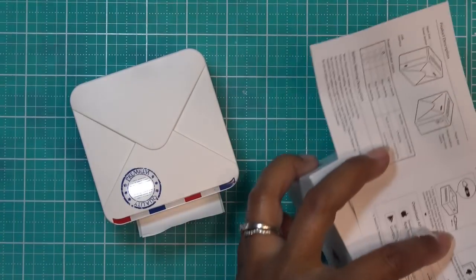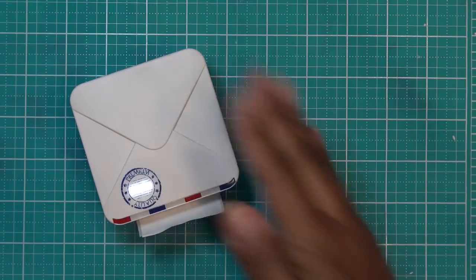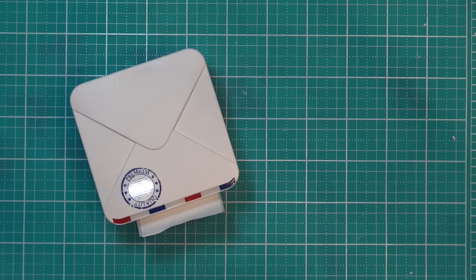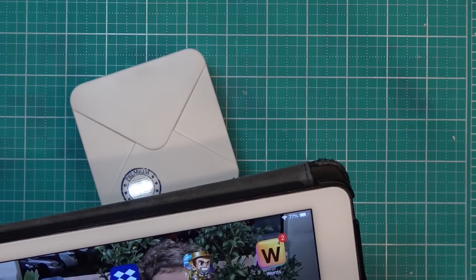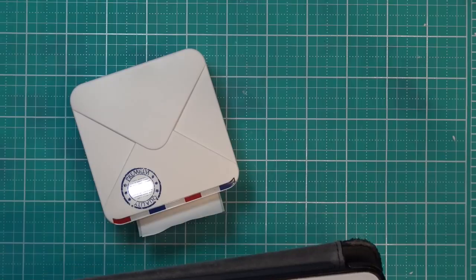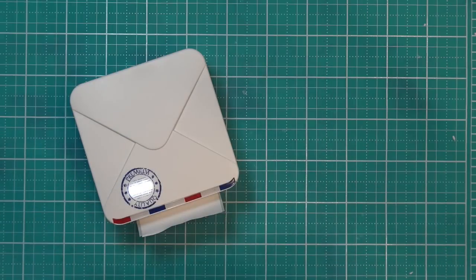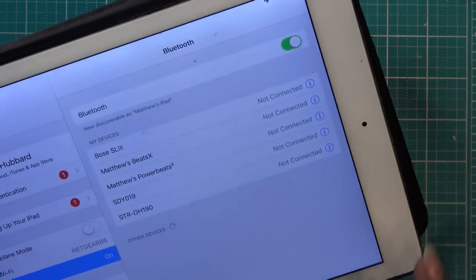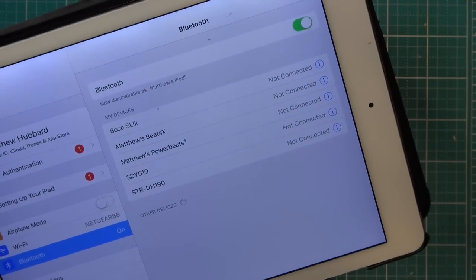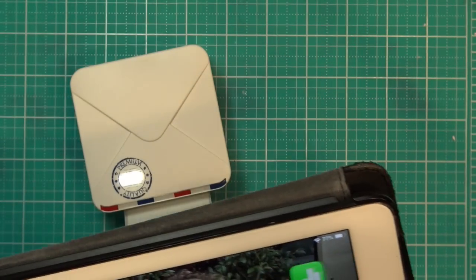Let's make sure Bluetooth is on on your iPad or phone. You can hear it making a little sound — really cute. I haven't really decided what we want to print yet. Let me check settings to make sure Bluetooth is on — and it is. Now I'm not sure if it just finds it automatically or if I check settings. It says in the instructions to go ahead and choose the device in the app, so I'll open the app again.